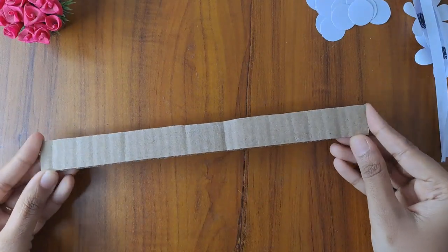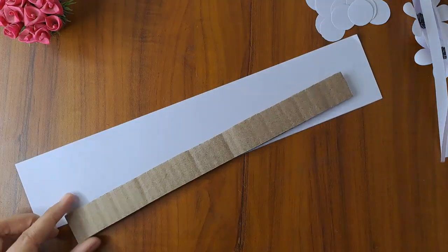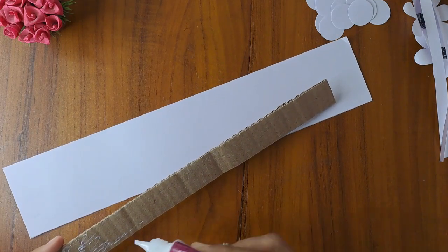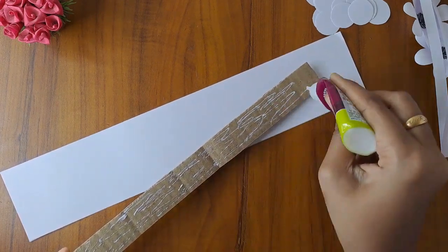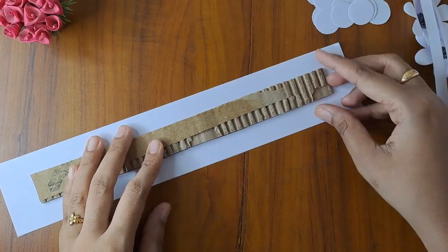We will cut it in a vase of cardboard. Now we will cover this with white paper. First, we will put glue on a side of the cardboard. Now we will cut the corners.